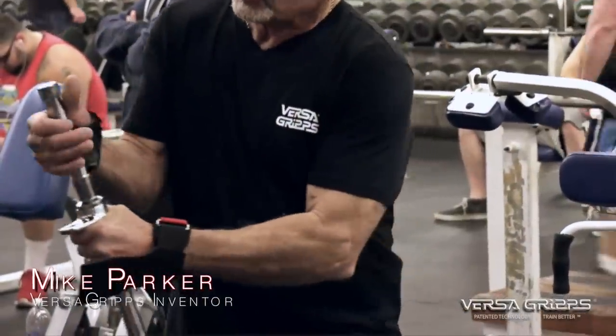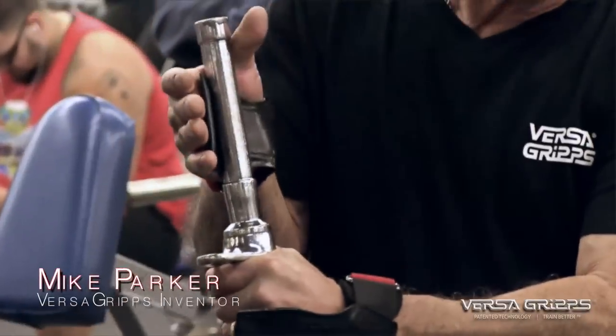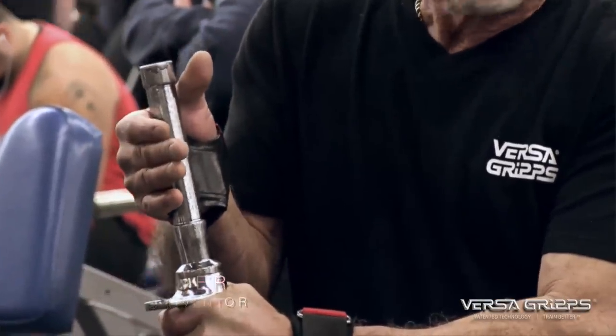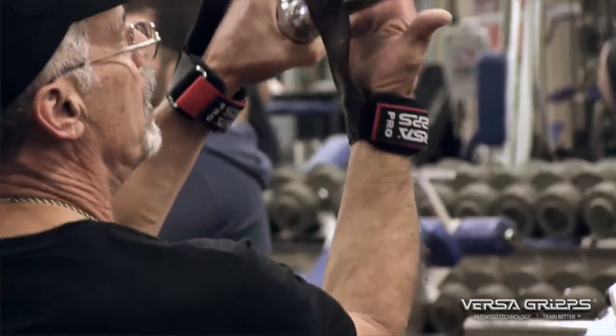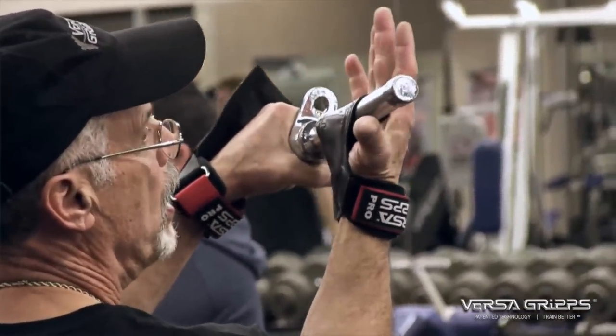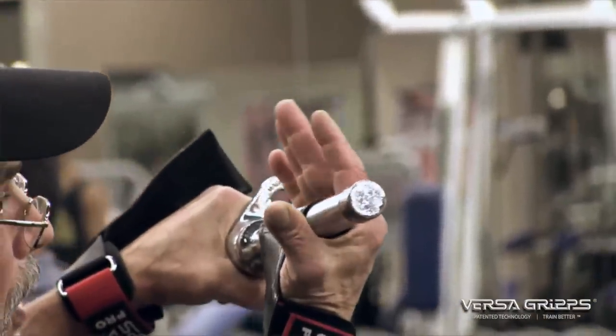The way VersaGrips work is kind of unique. It simply lays against the palm of your hand and protects from the knurl of the bar on a push. On a pulling exercise, the bar comes inside, the tip of your fingers folded around the bar, and it locks you onto the bar.